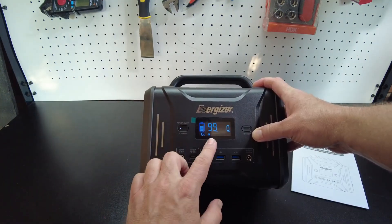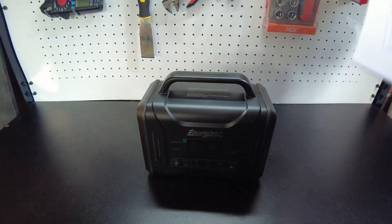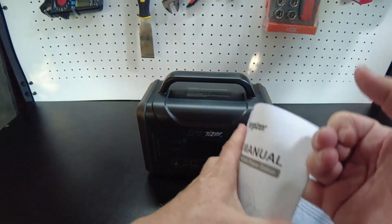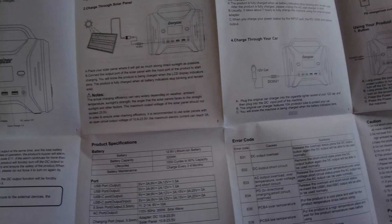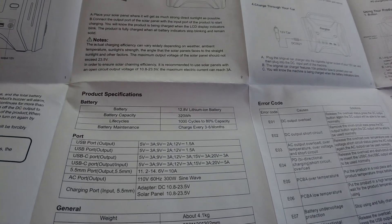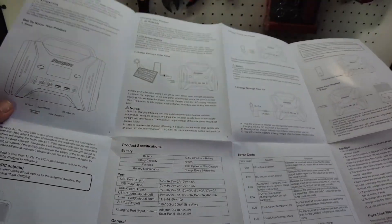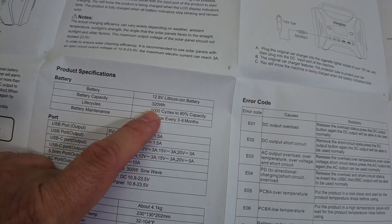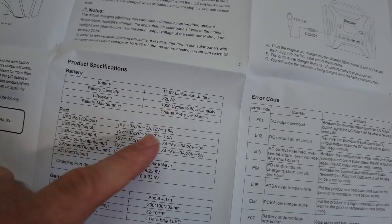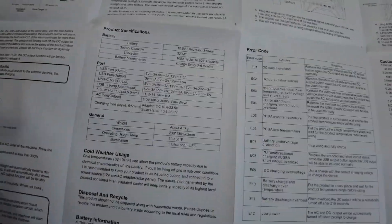Let's turn the inverter on and find some small appliances to plug into it. Looking at the DC outputs, I'm curious how much solar it can take and at what voltage. So it has a 12.8 volt lithium-ion battery — I'm assuming that's standard lithium-ion and not lithium iron phosphate. It's 320 watt-hours and does 1,000 cycles, so yeah, definitely not lithium iron phosphate — that's going to be standard lithium-ion.